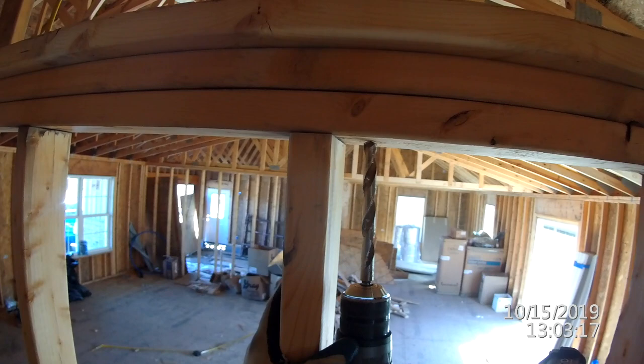Right here when you drill up through the plates, like I mentioned earlier, you want to keep your drill bit right in the center of the plates so drywall screws can't come into the wire from either side.